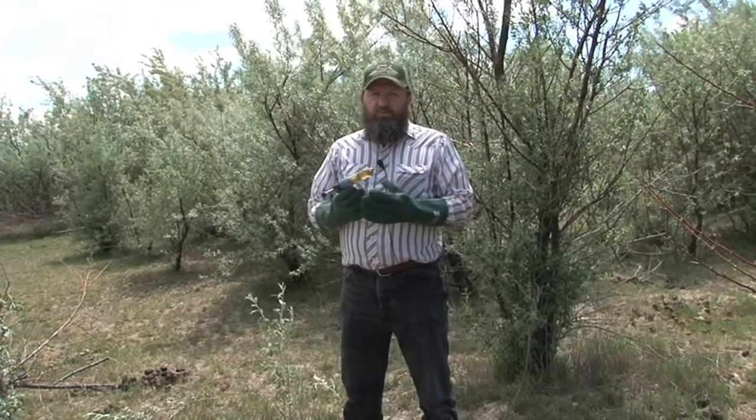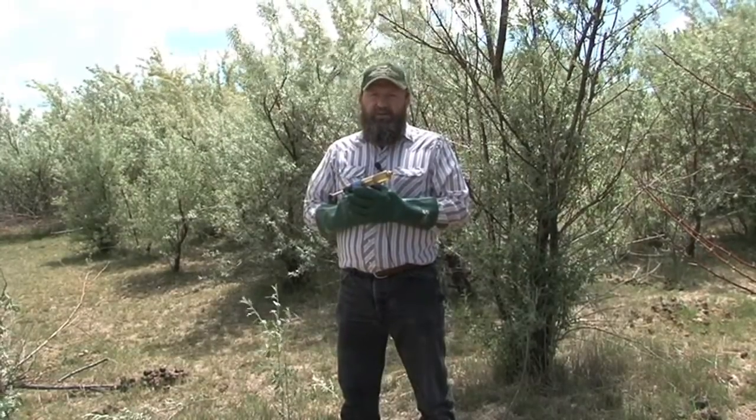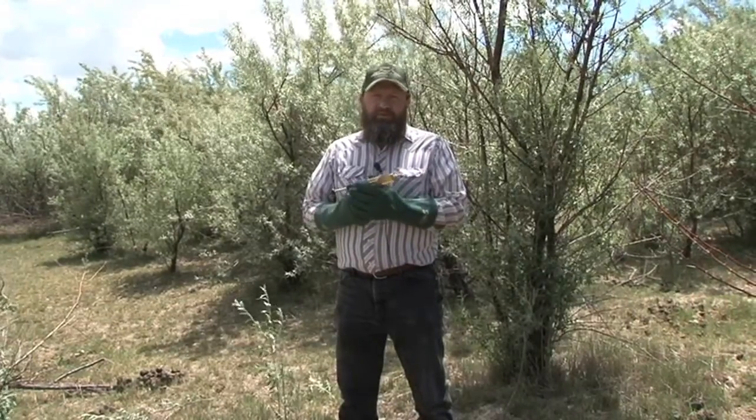I'm sure that Garlon and some of those others are also candidates — we're doing some other trials on those, testing them to see if they're just as effective. But we've had year-round kill using 41% undiluted glyphosate to treat the stumps.